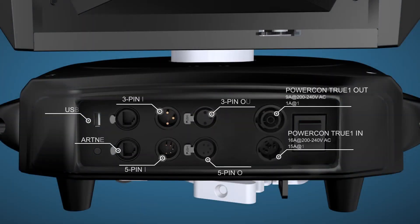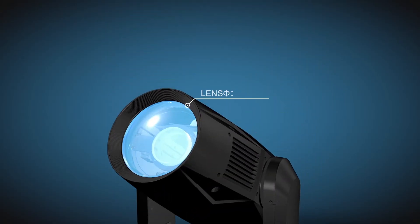Adapting multiple control protocols and connectors. Advanced optical system to ensure image quality is clear and sharp.